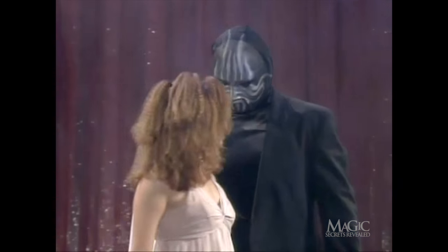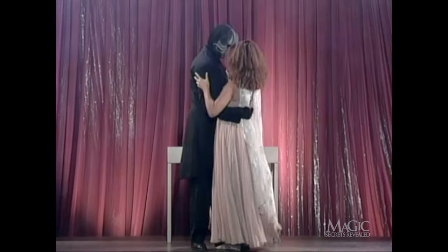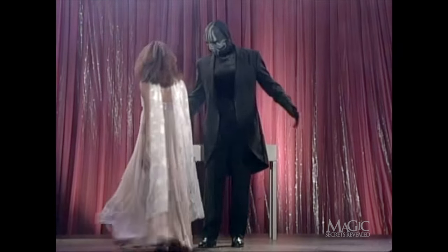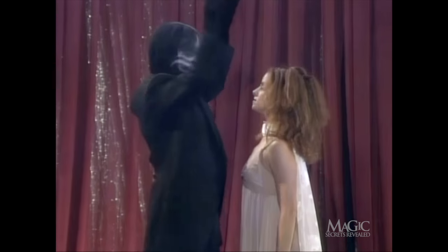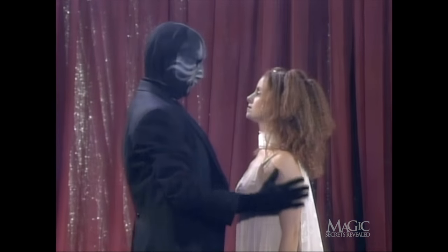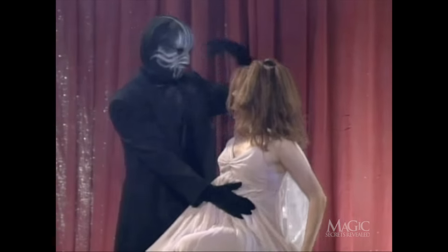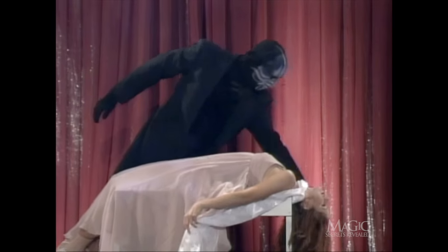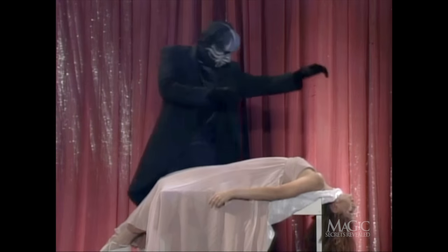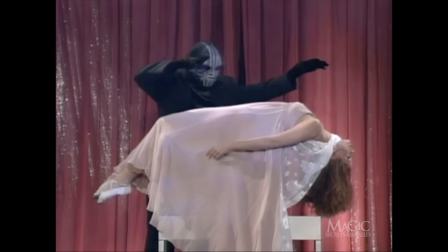The magician gazes into her eyes, as if to put her into a deep trance. This is to convince you he's a master hypnotist. The assistant acts as if she's under our magician's hypnotic powers. He puts her on the table and her body appears to go limp. Now the levitation begins — it appears as if she's floating in mid-air.